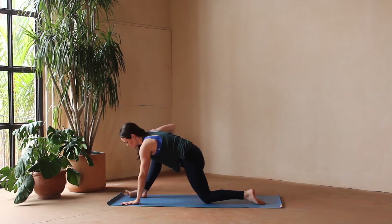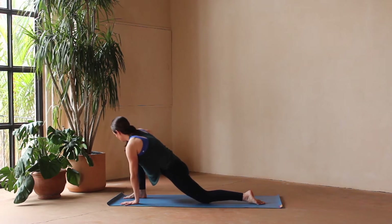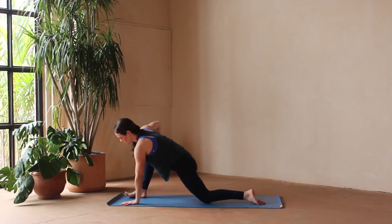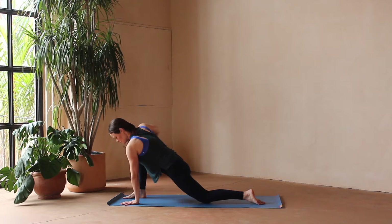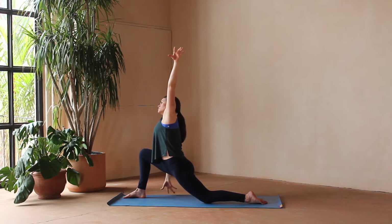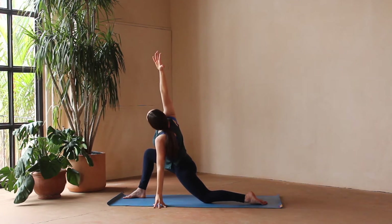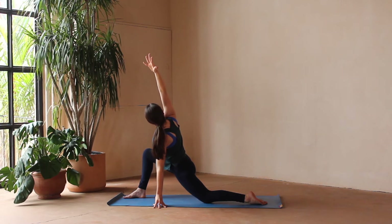From down dog, take the right foot forward, stepping it in between the hands, dropping the back foot, finding a low lunge. I like to take my hand on top of my right thigh and draw circles here, really massaging out the hips. Make sure to go both ways with your circles. We'll come back to center, lifting up the chest — hands can come overhead or rest on top of the right thigh. Then take your right hand down towards the mat, left arm reaching up and over, opening up the side body. Then left hand down, right arm up and over — switching sides.